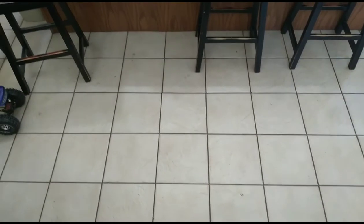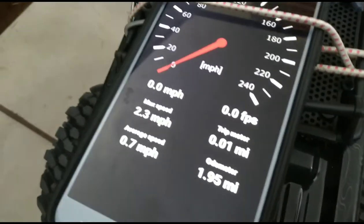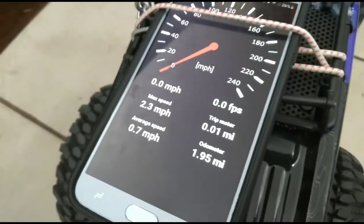Alright, this is the stock motor test. So we got a max speed of 2.3 miles per hour — not very fast.